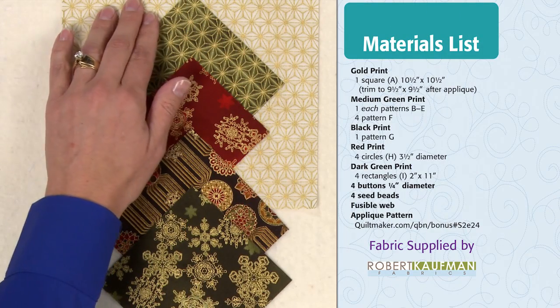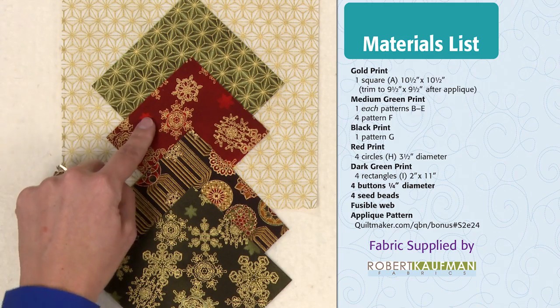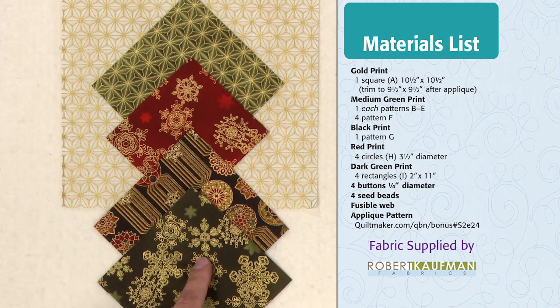For this block, you'll need a background fabric, a fabric for the stems and leaves, one for flowers, one for the flower pot, and another for the border. The cutting dimensions and everything you'll need to make this 12-inch block are on your screen.